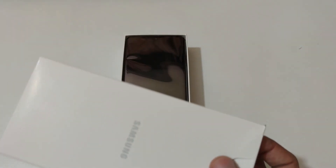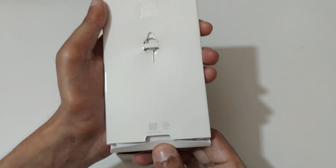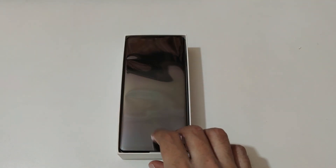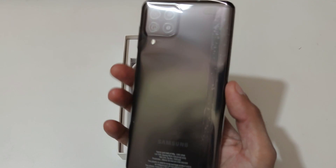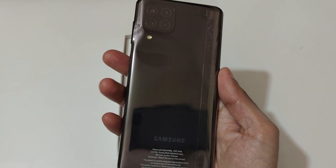Okay, now remove it. So here we get the SIM ejector pin. Inside the small box we get some reading material — nothing else, no other package. And here is the phone in black color. Mint color is also available.